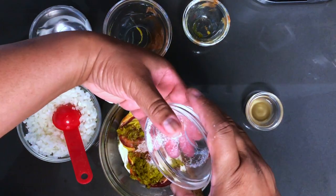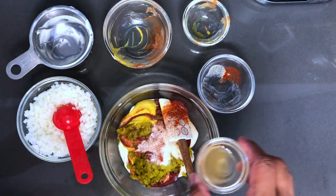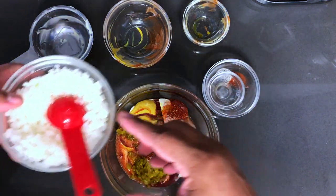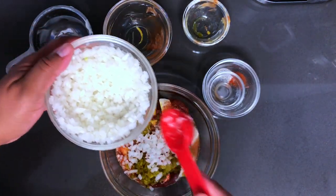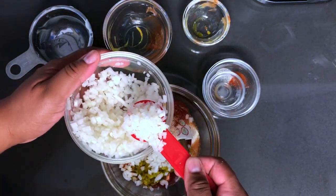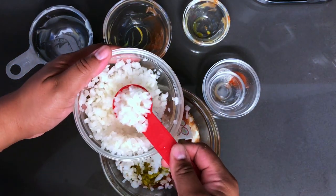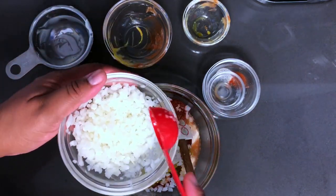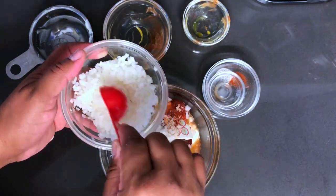Add that vinegar, and the 4 tablespoons of finely minced onions. This stuff smells so amazing — it's like I can smell a Big Mac sauce already. Feel free to use as much onions as you like, but I'm going to stick to the recipe right now.